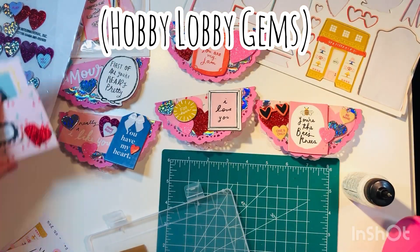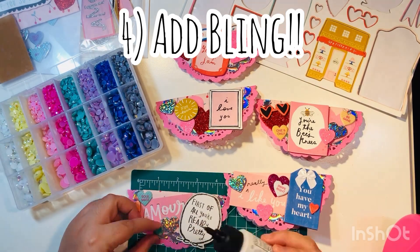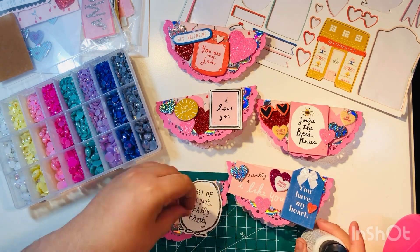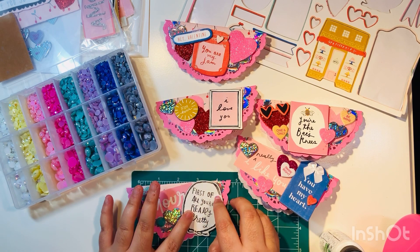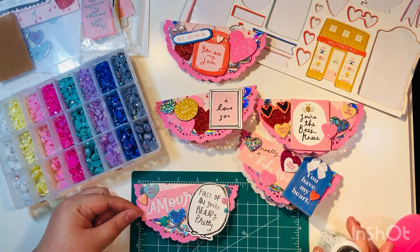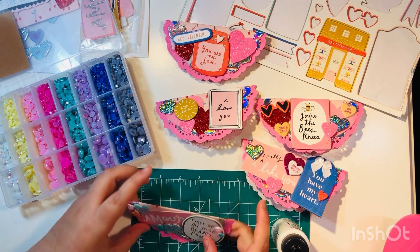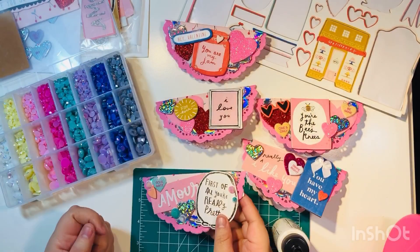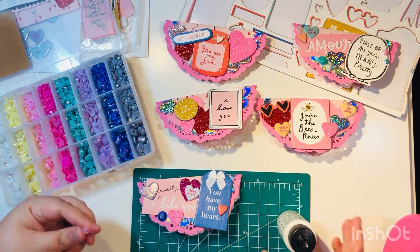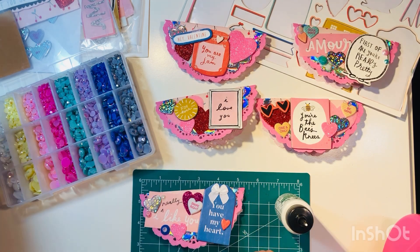These are some gems I bought from Hobby Lobby — on sale half off. Step four for me in almost every project is to add bling: gems, enamel dots, or sequins. I'm adding these little gems to each bag topper using the Barely Art glue. It dries really well — takes just a few seconds — and I don't have any issues with it even for big bulky gems.